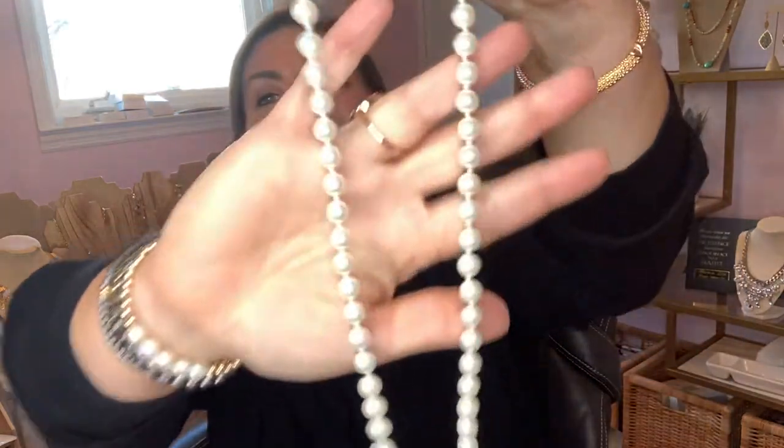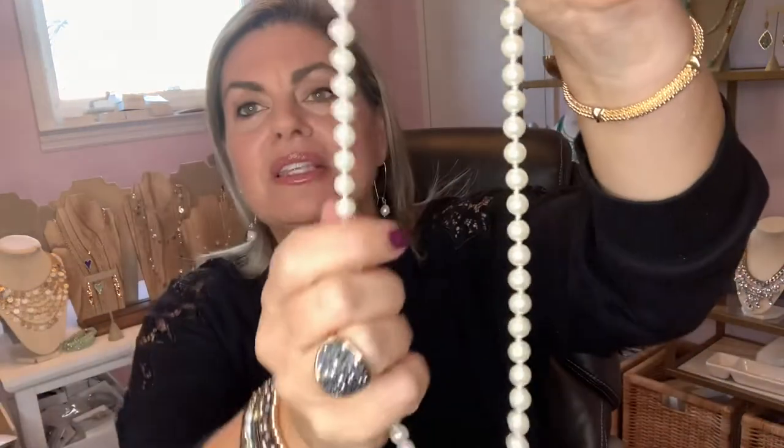Let's start by layering in some more pearls. This is our Heiress necklace. The Heiress necklace is great because all women should really have this basic strand of pearls. But we're not going to wear it the way you wore it in your high school graduation photo.